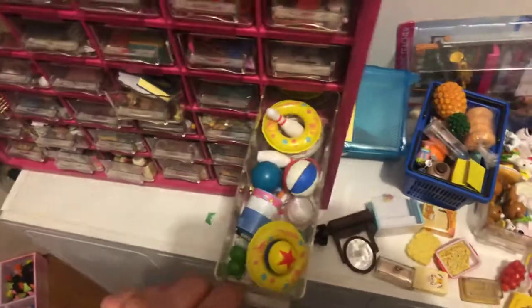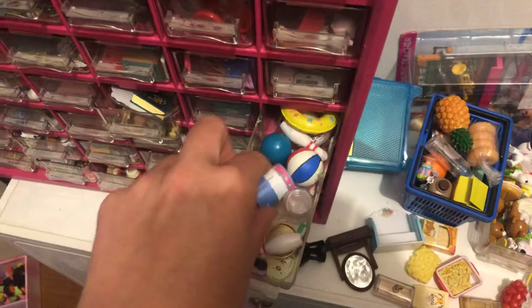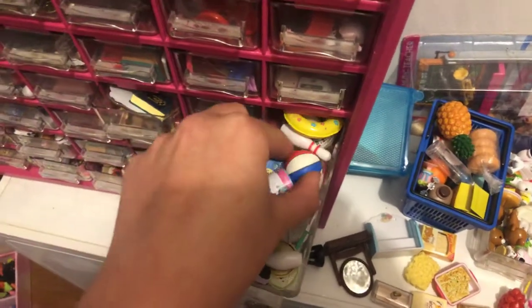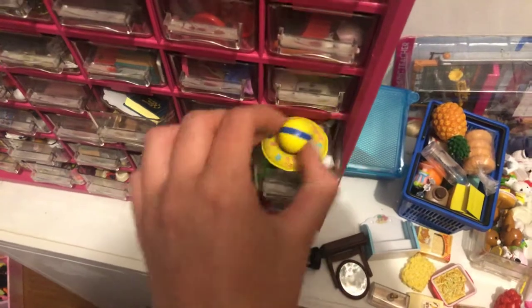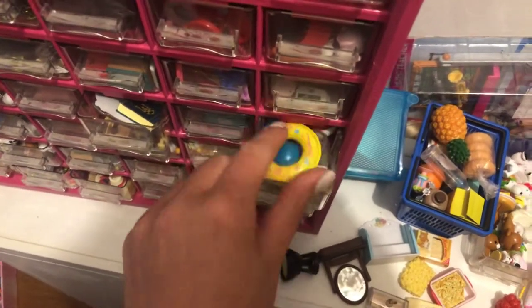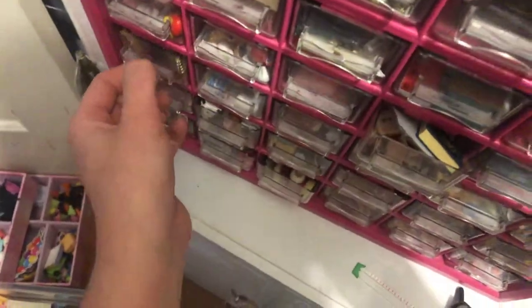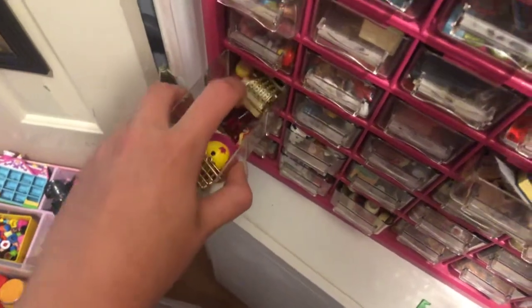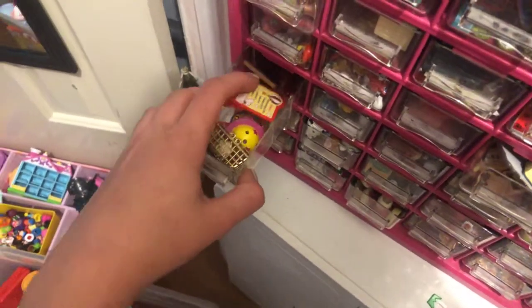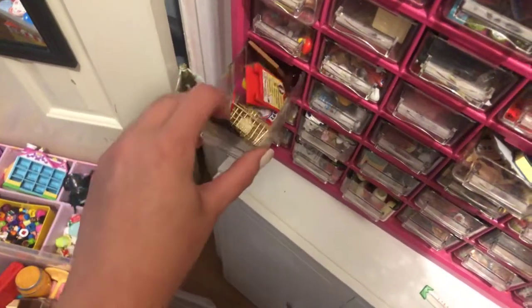And here it's kind of like outdoor stuff, so anything that you do outside would be in here. And this drawer has all of my like store stuff, like a cash register and a bunch of like signs and stuff, baskets.